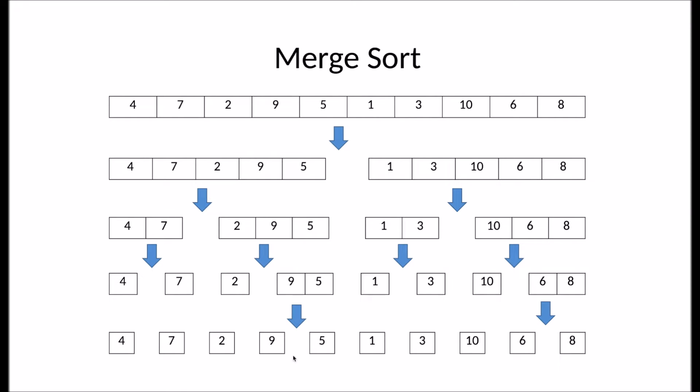Each of these subarrays only has a single element. At this point, the division phase is complete and merge sort will start the merge phase.